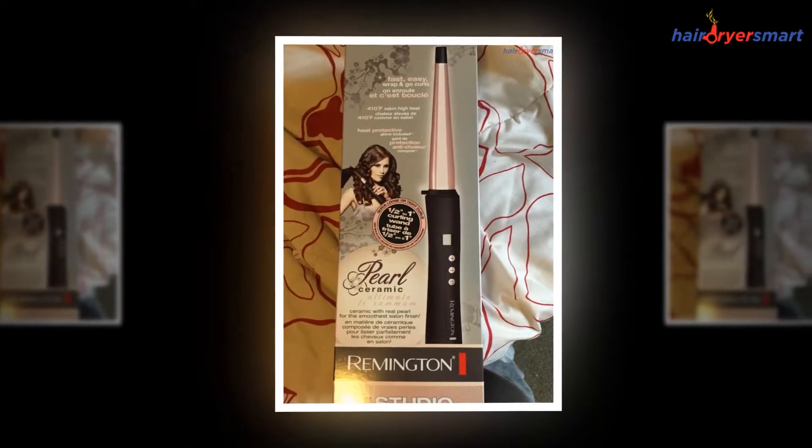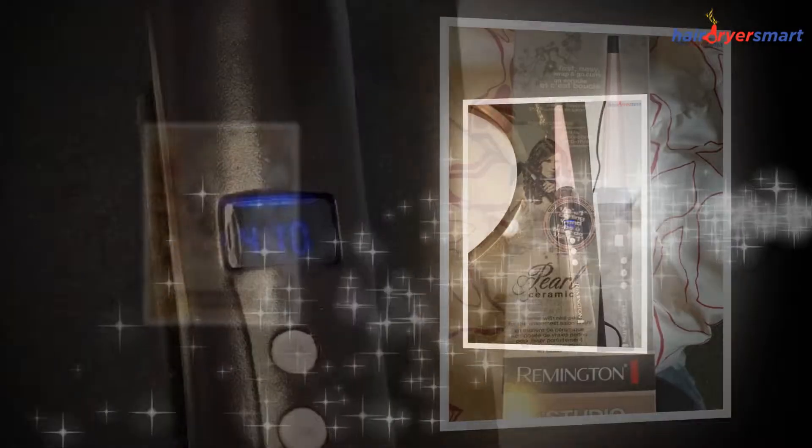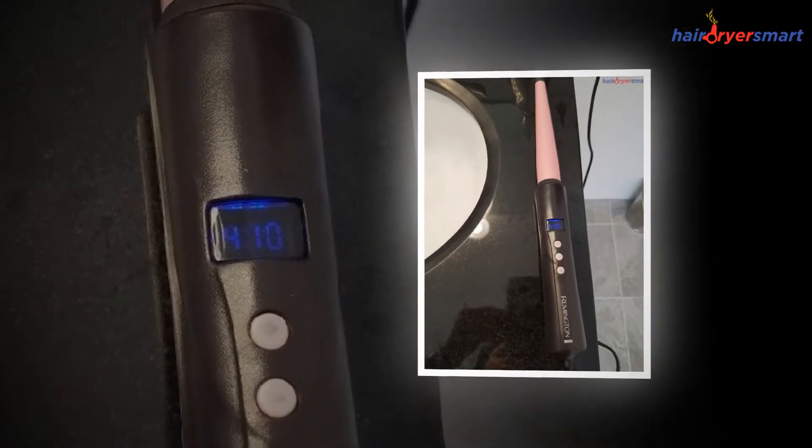The length of the cord is also kept long as per the standards that are mostly followed in the salons. The Remington Curling Wand is apparently maintenance-free. You do not require lubricating the same.